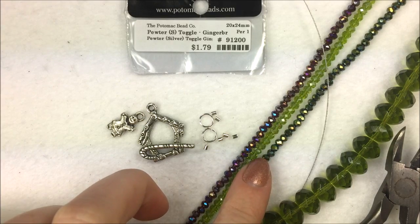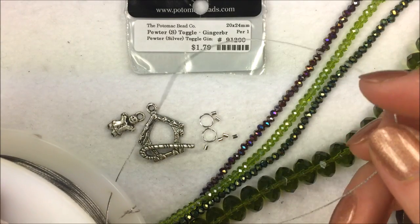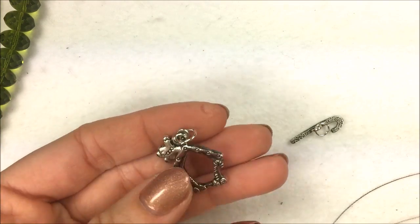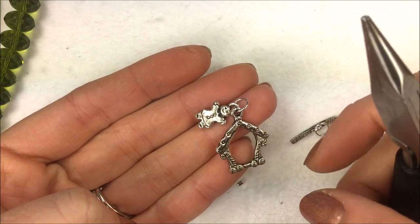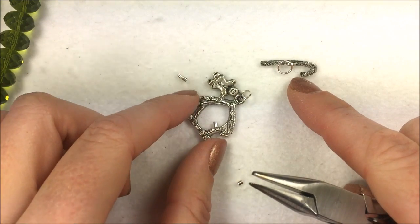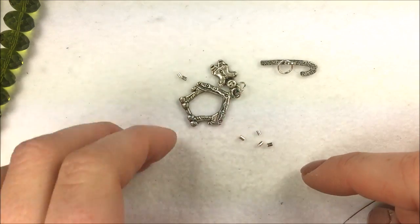To get started, go ahead and cut three pieces of 10 inches of your beading wire and cut apart your strands too. The first thing I've done is opened up my jump rings by pulling them back to the side and connected my little gingerbread man to the gingerbread house. I also attached another jump ring onto my candy cane. If you're not a fan of jump rings, you can use a split ring instead. You'll still need a split ring or jump ring to connect to your little gingerbread man.